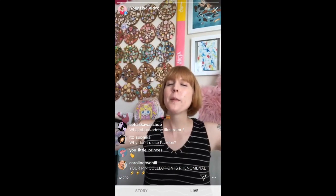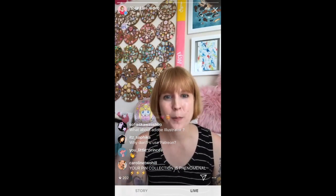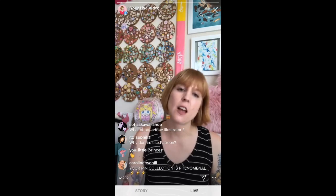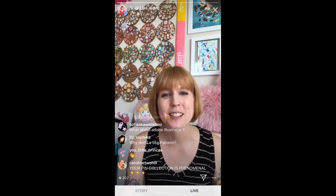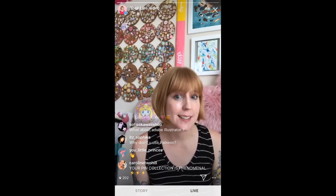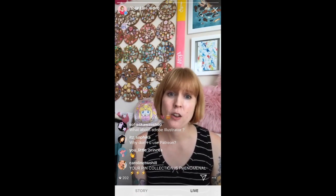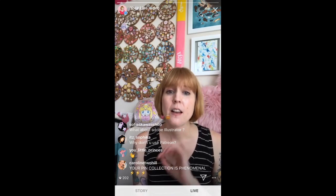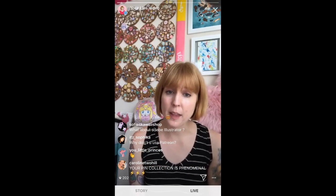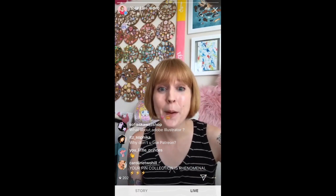What about Adobe Illustrator? I have a video about that where I walk through my process for vectoring in Adobe Illustrator. I love it — I'm actually working on a course just about that, covering tips and tricks to make it easier to make enamel pins in Illustrator. Check out my YouTube channel — I have a basic video where you can watch me vector an entire pin, plus a few tips and tricks with some tools I like to use.